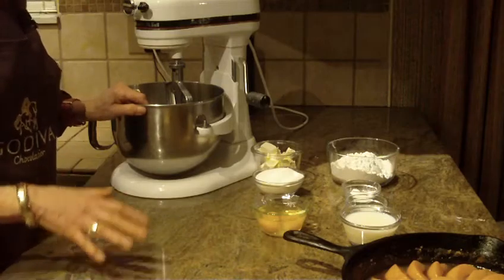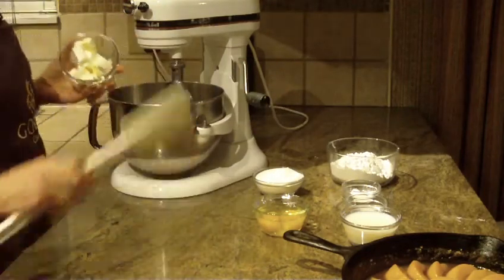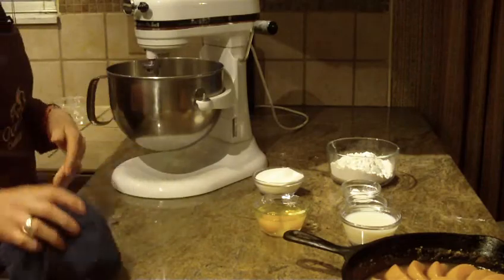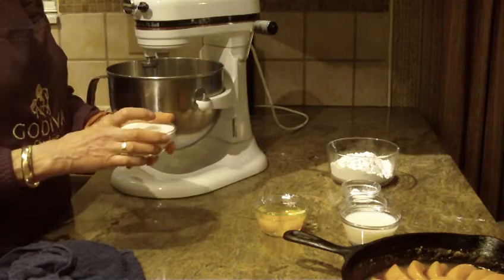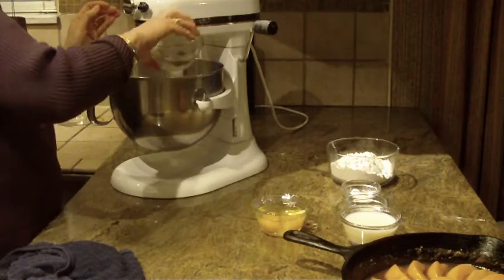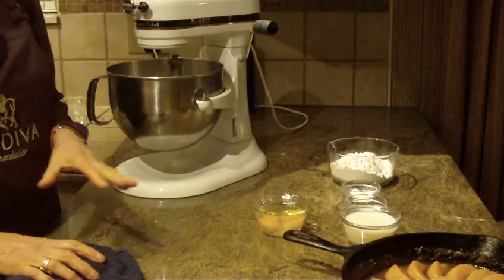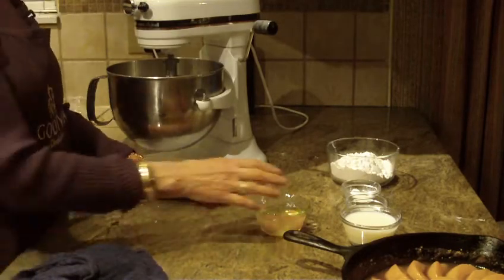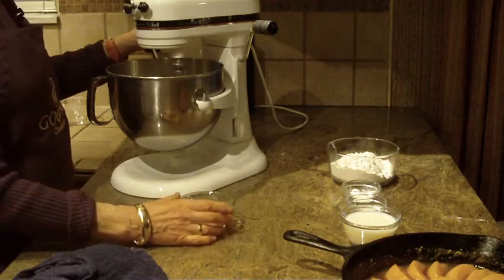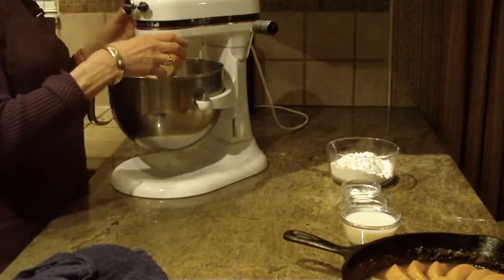Now we want to make the batter for this peach skillet cake. We're going to start off with eight tablespoons of unsalted butter that I've had at room temperature, cut up into small pieces. I'm going to break it up and cream it. The next thing we're going to be putting in is one and a half cups of granulated sugar to the butter. You're also going to be putting in a teaspoon of vanilla, so beat that in. Then you're also going to be using two eggs — I've had them at room temperature. We'll beat in only one at a time.